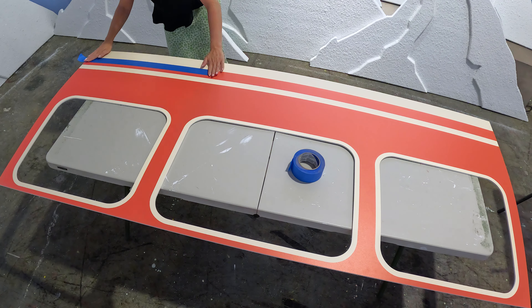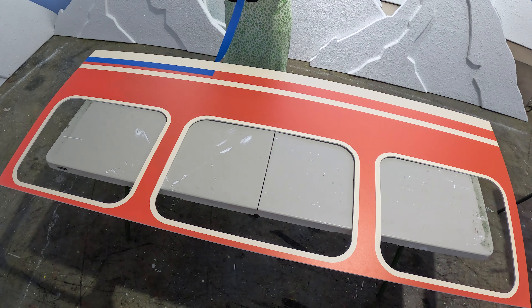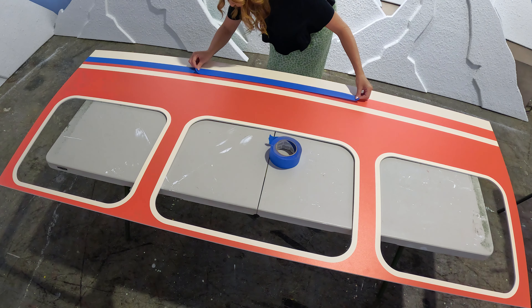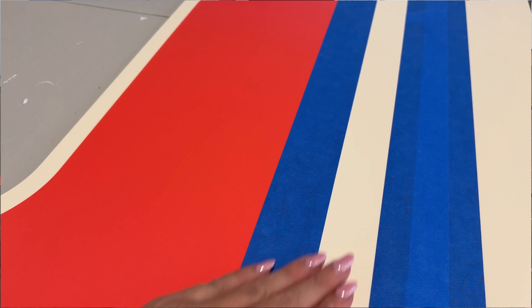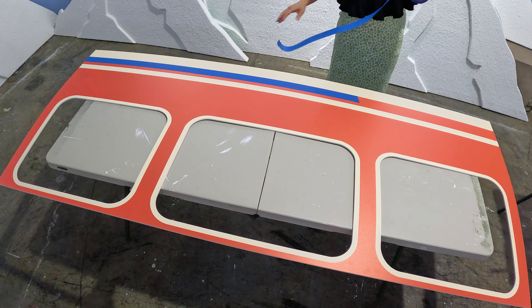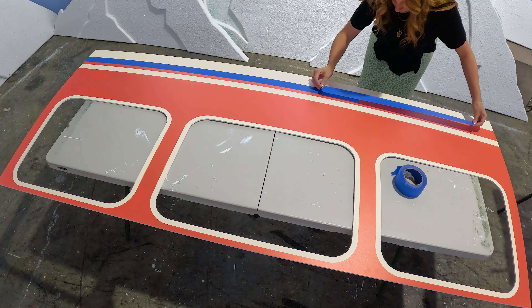Begin by grabbing your 2-inch painter's tape and rip off a small section. You want to be sure to do this with small sections rather than long lengths because the tape tends to bow in the middle if the length is too long. You'll line that up with the white stripes and begin at the bottom.